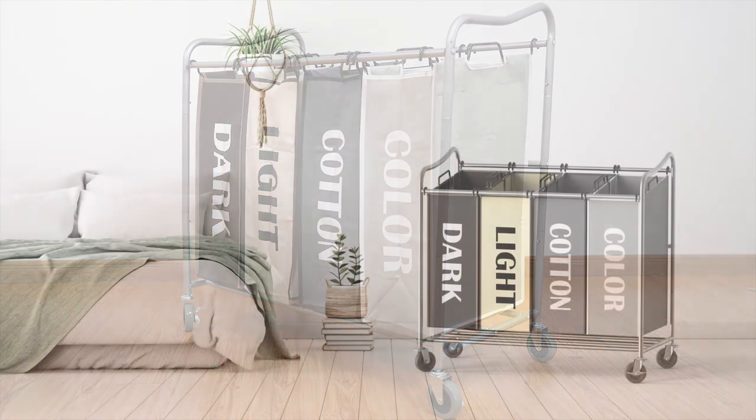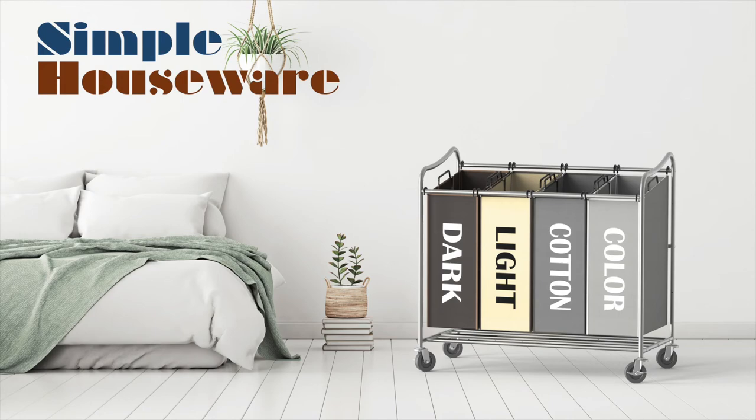Congratulations! You can now organize and sort your laundry in a convenient and simple way. See you next time.